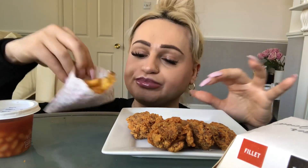So the fries have heated up and I've added two more crispy chicken wings because I wanted there to be more food for the mukbang.